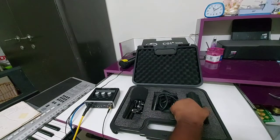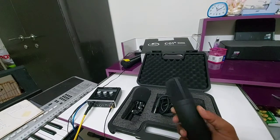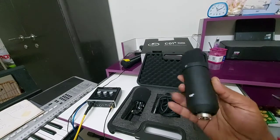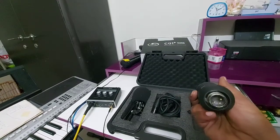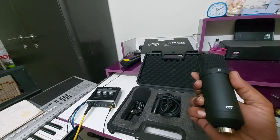This is the main item — this is our condenser microphone, which is metallic black in color. It seems very nice, beautiful, and looks very professional. Here is the connector for the cable.